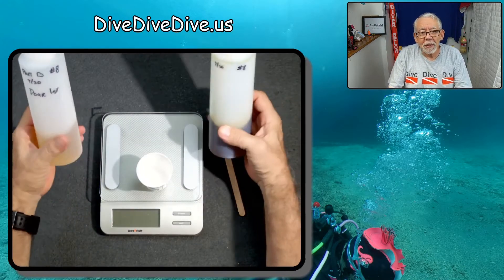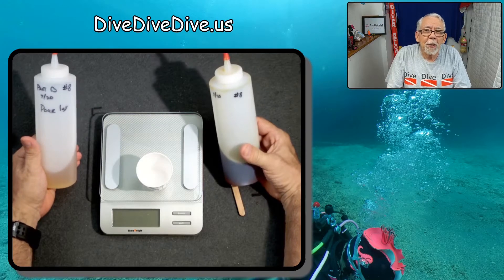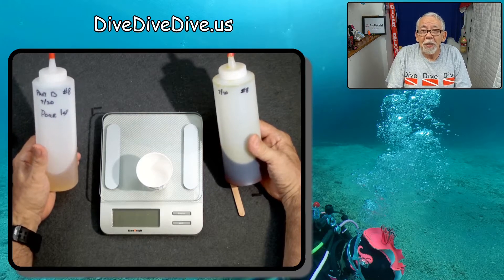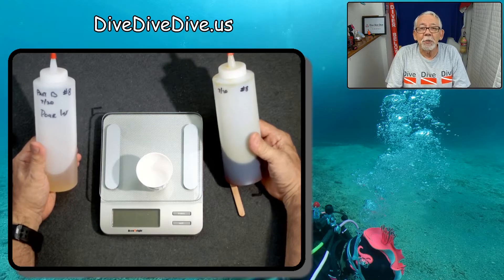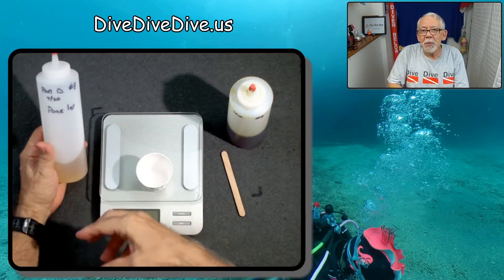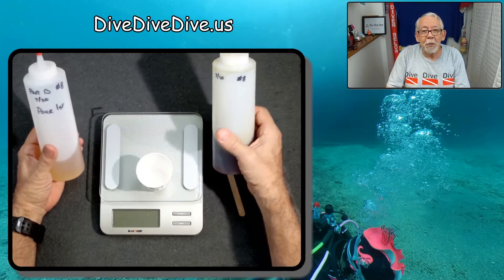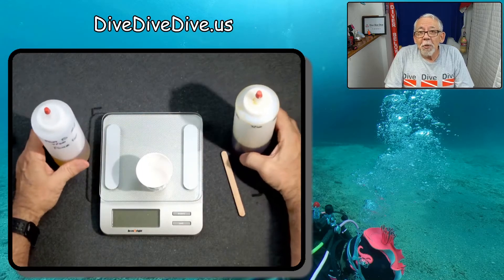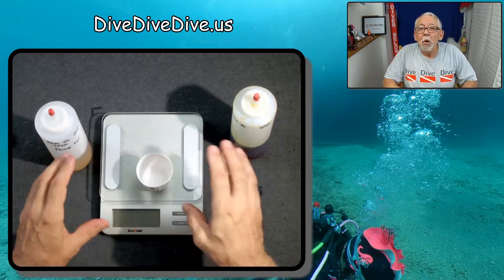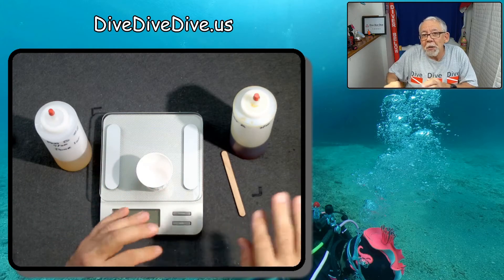I've put Part A and Part B into squeegee bottles — that makes it easier to dispense exactly the amount I want. This is a one-to-one mixture, one part to one part. Part B tends to be a little thicker, so I pour it into the cup first, let it settle, and then add Part A. Once you start mixing, the clock is ticking — you have about three minutes before it's rock solid, so you need to have your mold ready before you begin.